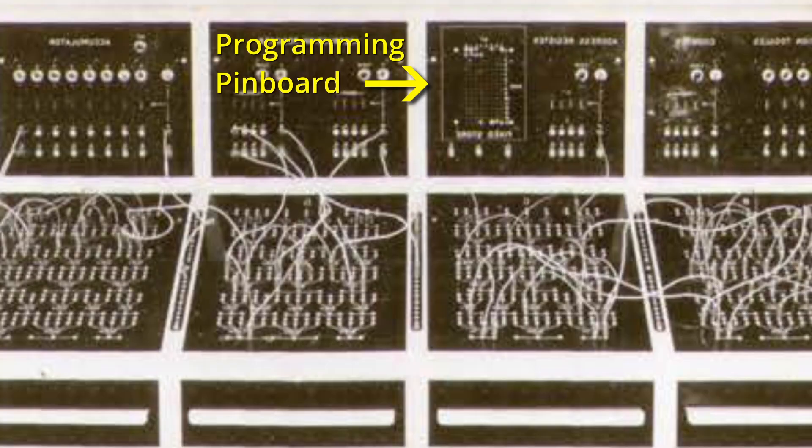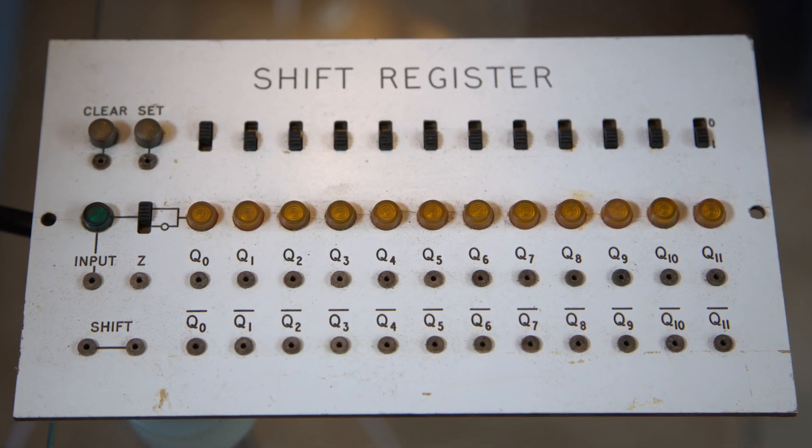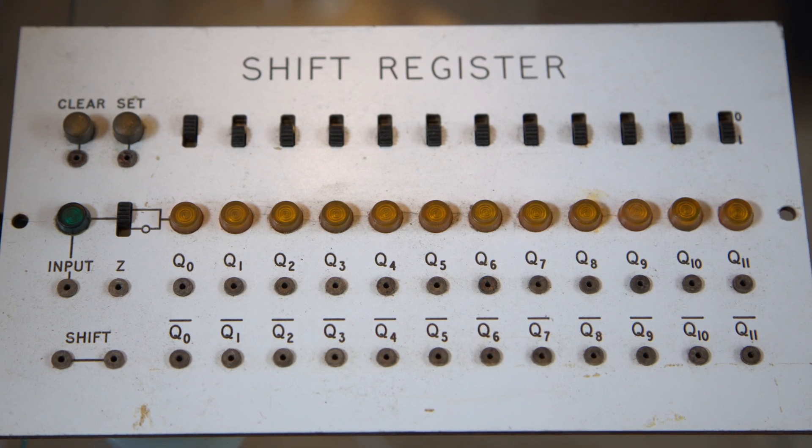You would program Nimbus by putting pins into a pin board that allowed you to put in — I think it was 16 words, 16 instructions — that would then be followed by the logic you had developed to produce a result which would only be a result in a set of lights. There was no printer, reader, or punch connected to Nimbus. Registers were all 12 bits long so you could operate on 12-bit words and produce a 12-bit result.